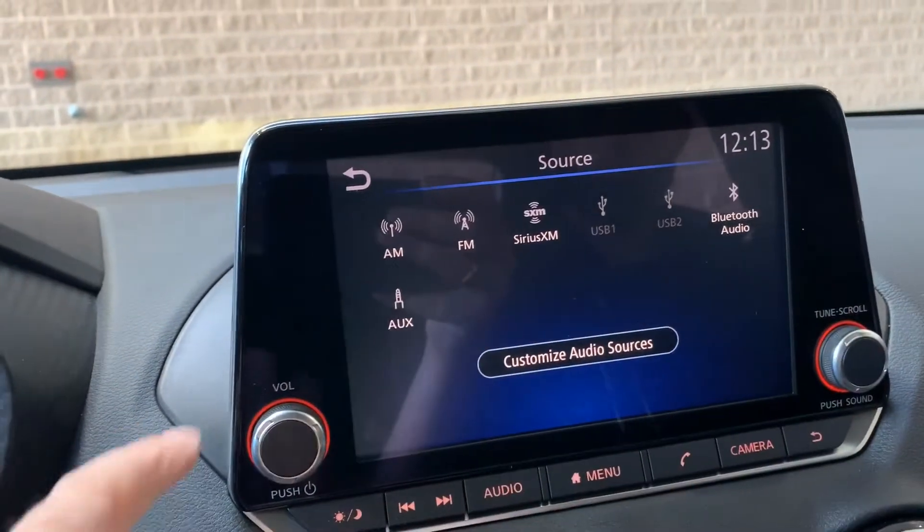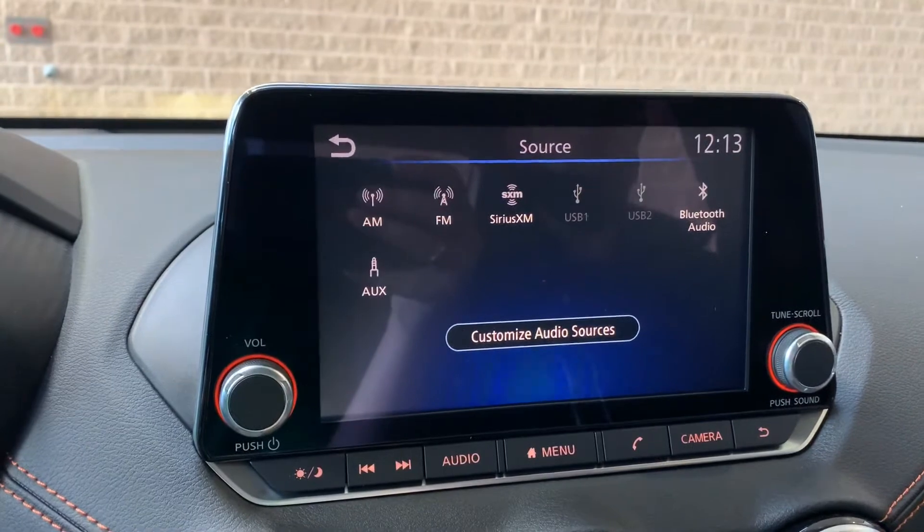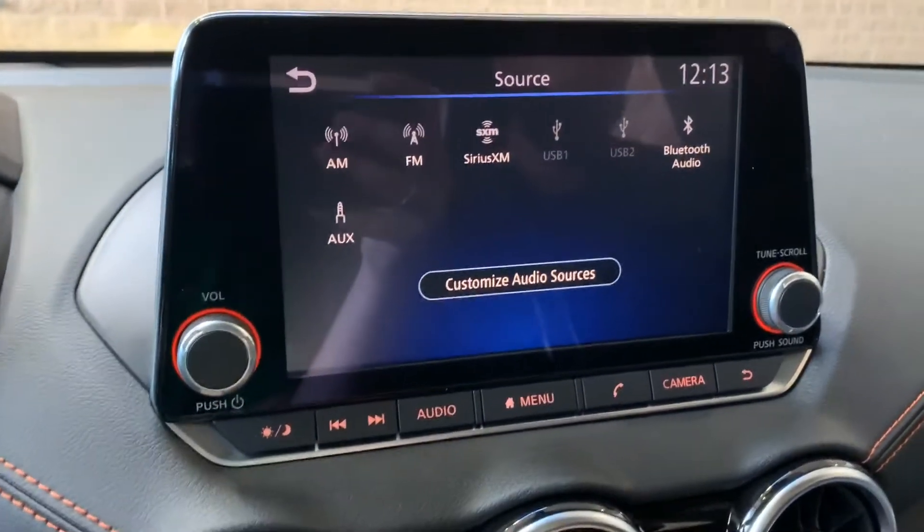We've also got Bluetooth for audio source and auxiliary. What we don't see here, because it has not yet been connected, is Apple CarPlay and Android Auto. There will be a separate video you can watch for those and how to use them.